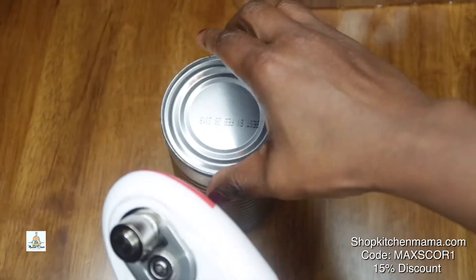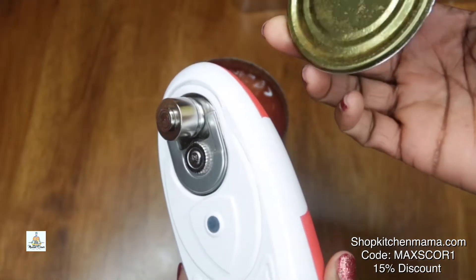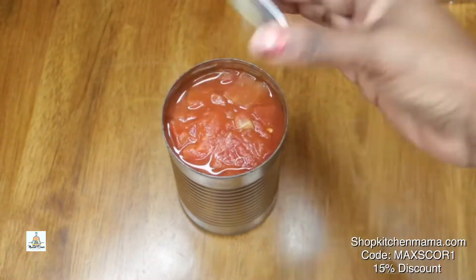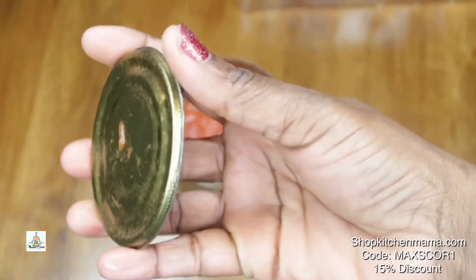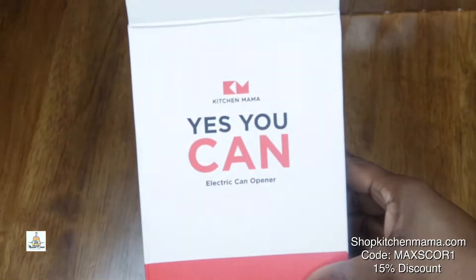It's a perfect gift for this holiday. You can open it up — look at that, perfect — and put it back on. As you can see, it has perfectly smooth edges. You don't have to worry about cutting yourself, or if you have a young one in the house, them cutting themselves.